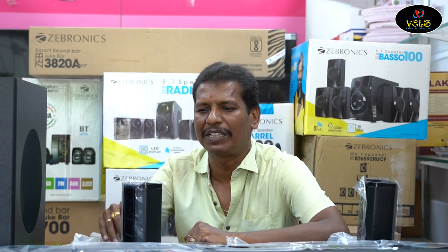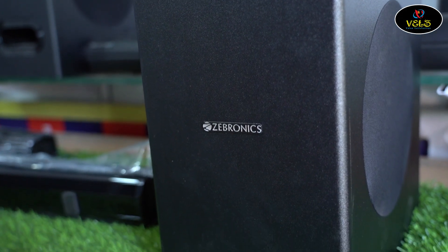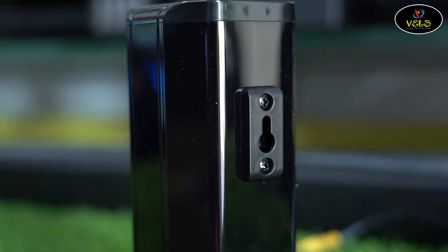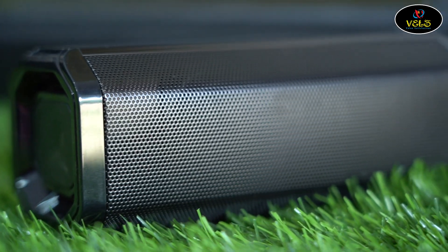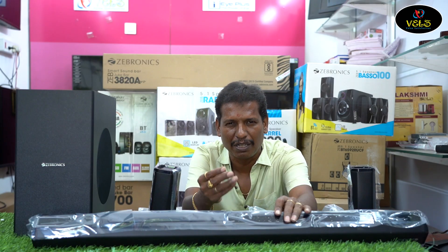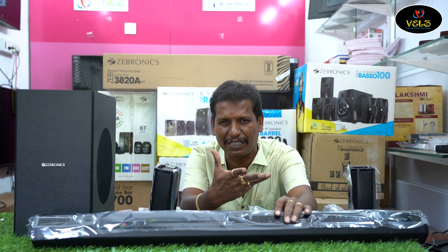Looking at the speakers, the two rear speakers have a great design. On the soundbar, there are many inputs — including an optical input which gives a theatrical optical audio effect.